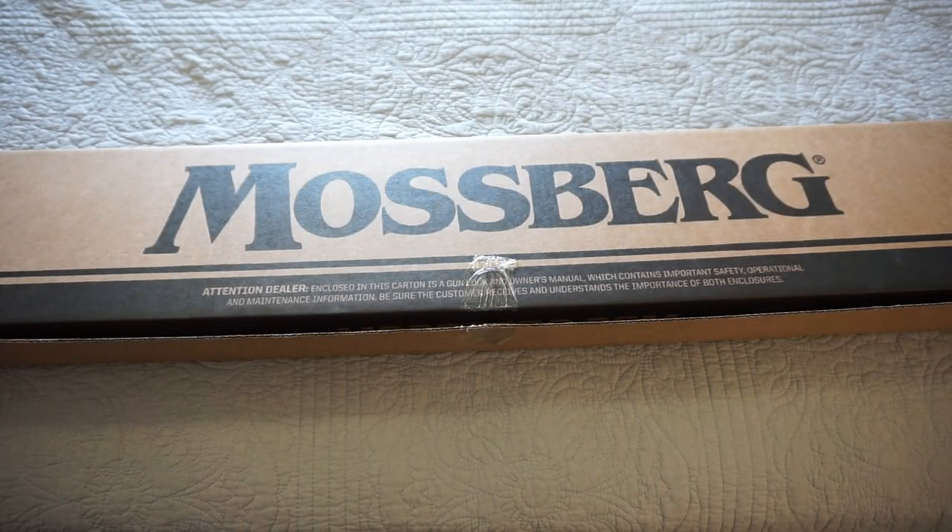Hey guys, what is going on? This is Travis P11. I'd like to welcome you back to the channel. And today we are going to do a little unboxing of the Mossberg Maverick 88 shotgun.